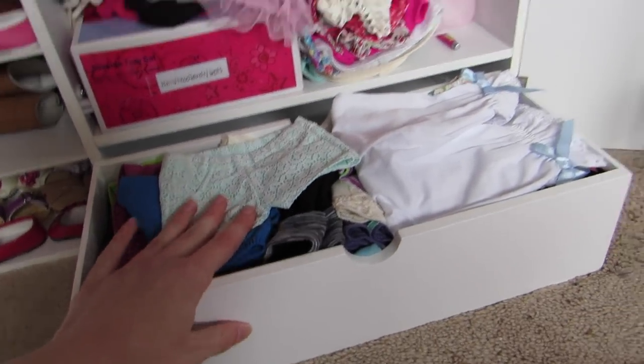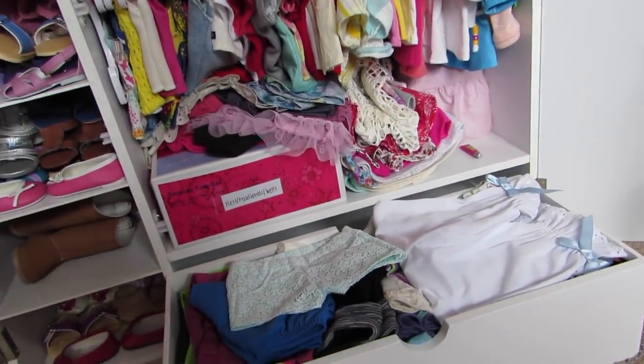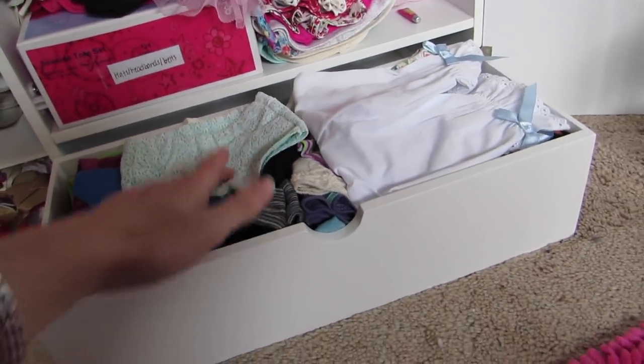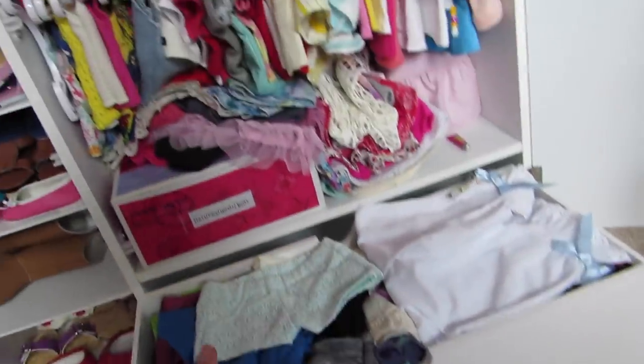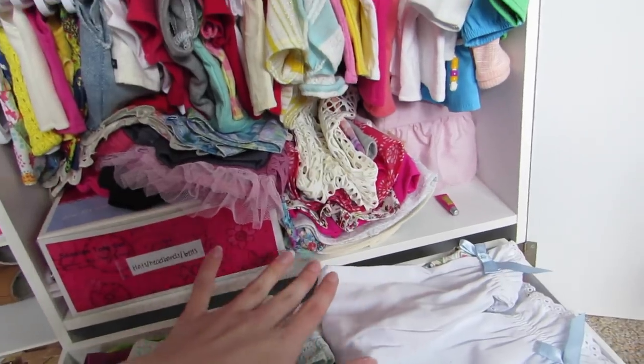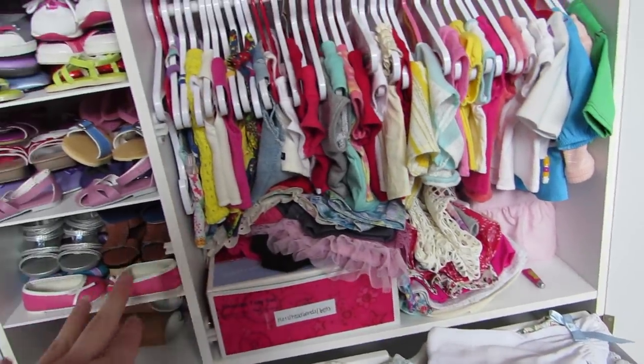In the drawer — this is the R-Generation wardrobe closet, by the way — I keep most of my pants. And then some more stuff that doesn't fit in the drawer, and some more shirts that I don't have any hangers for.